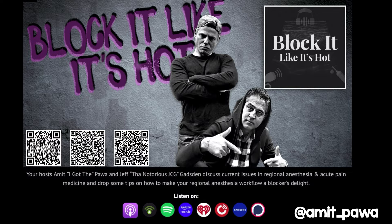In addition to the Block It Like It's Hot podcast that I do with Jeff Gadsden, this QR code will take you to our episode all about knee arthroplasty analgesia and you get some tips and tricks from there too.